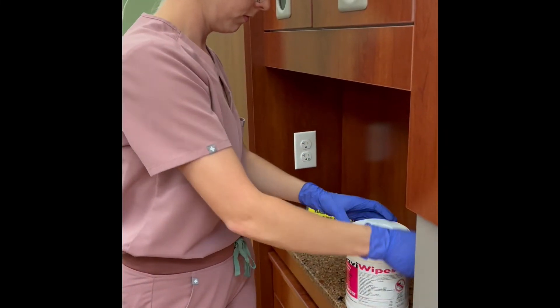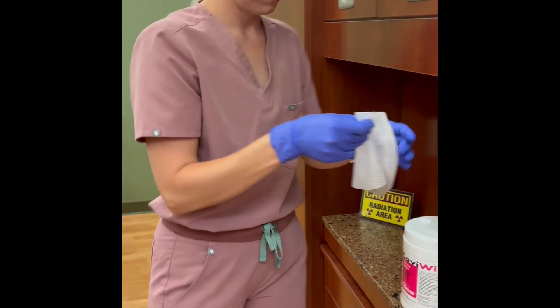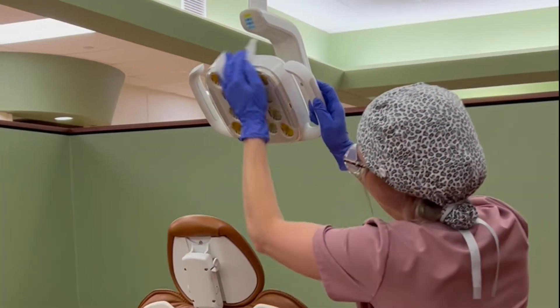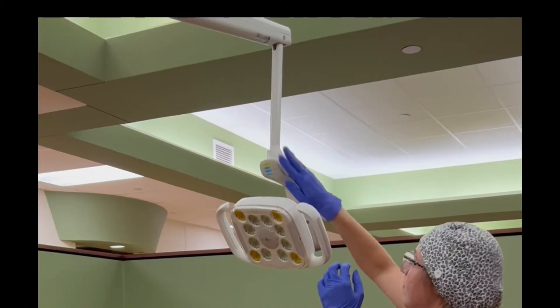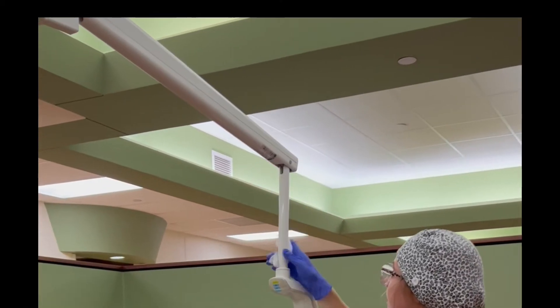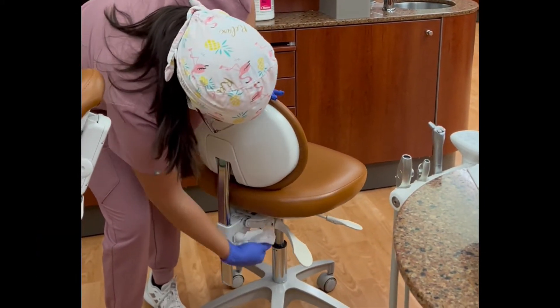Sanitize the dental unit and all operatory surfaces by wiping with a disinfectant wipe. Sanitize the light face, light handles and switches, unit light and arm, and the operator and assistant stool back and handles.